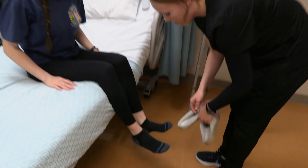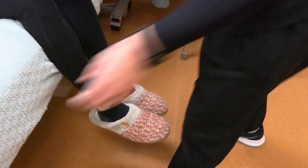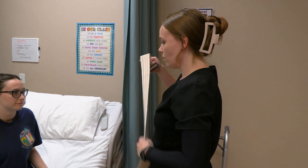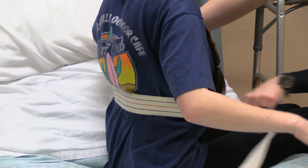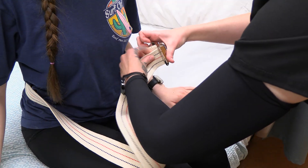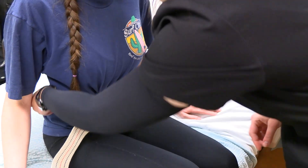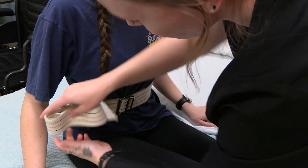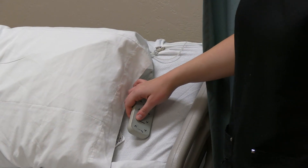I'm going to apply your slippers and the gait belt. Can I have you raise your arms, please? Thank you. I'm going to be applying the gait belt above the waist but below the ribs. I'm making sure that two fingers fit comfortably. I'm going to lower your bed, Ms. Sophia.